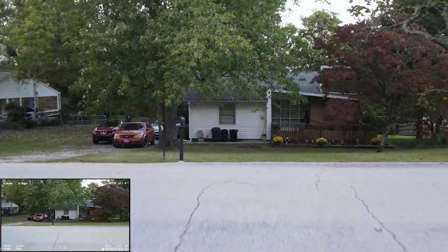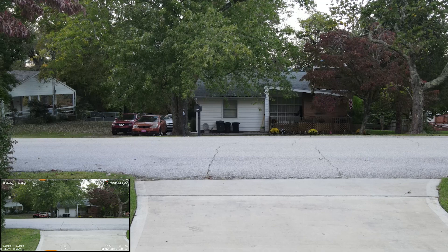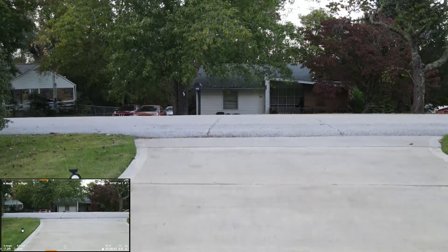We now return for a safe landing in the driveway. DJI Mavic Air 2 — thumbs up!